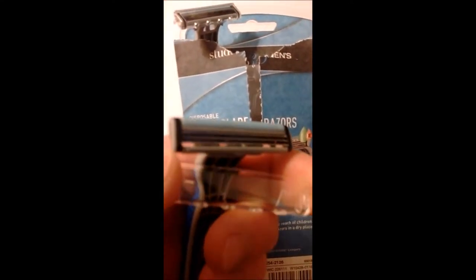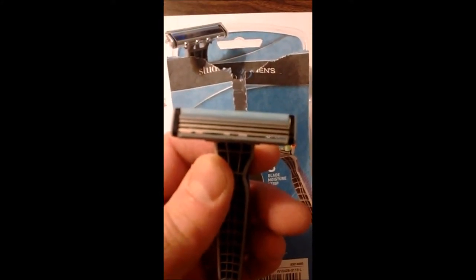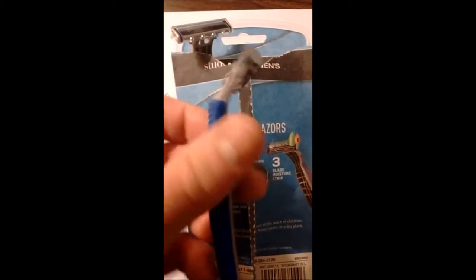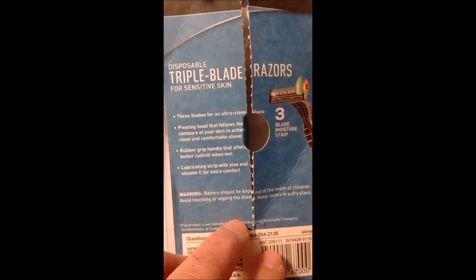And it lasts. Typically a good razor will last you a week, and these last. They're solidly, well-made shaving razors. There's a rubber handle and a lubricating strip with aloe. It's really, really good.